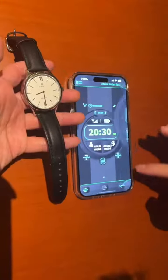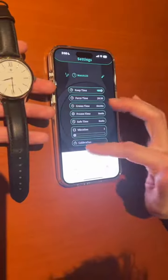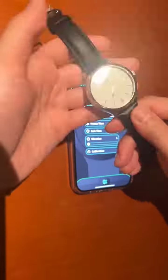You can easily set it in the settings under 'force time.' You can set it to maybe 7:02. Then when you go face down and press it, it will go to 7:02.